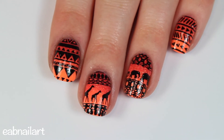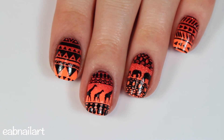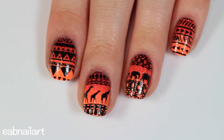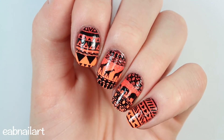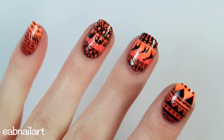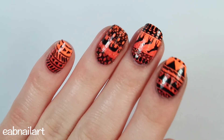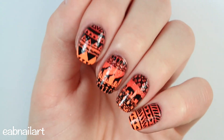Here is the finished look — I love love love how these turned out. I think they're so cute and pretty and perfect for summer. Let me know what you guys think in the comments below, definitely check out the Born Pretty Store plate linked in the description. Thank you so much for watching, give this video a thumbs up, subscribe if you haven't already, and I will see you in my next one, bye!